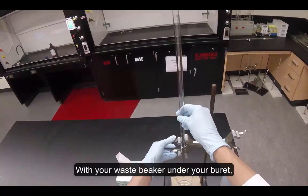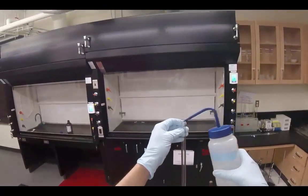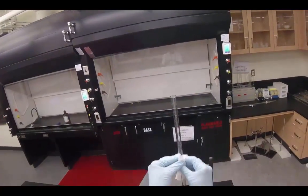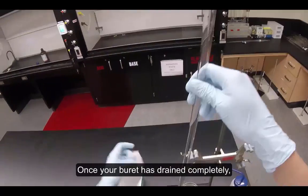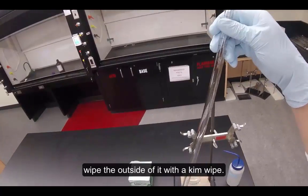With your waste beaker under your burette, rinse your burette with deionized water. Wipe the outside of your burette with a kim wipe. Drain your burette into your waste beaker. Once your burette has drained completely, wipe the outside of it with a kim wipe.